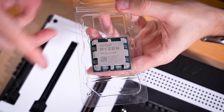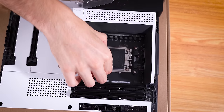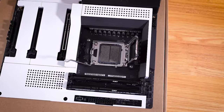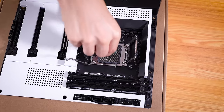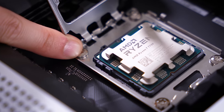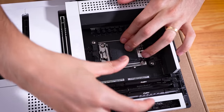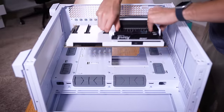Here's our lovely Ryzen 7 7700. Pivoting on over to the socket — I'm going to pull back on this lever, expose it, and get it open. Now it's an LGA socket with AM5, and our CPU orientation needs to be right here. This time around the golden triangle points in the upward left direction. Lower the retention arm back down and there goes the cover — save this for later. In she goes.